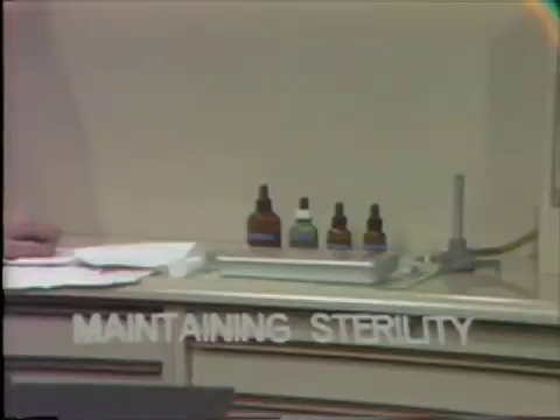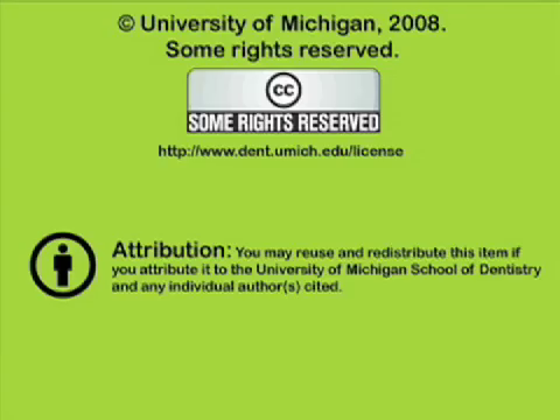We've now completed our routine clinical setup. This is the way in which we would like to see you set up your cubicle during the visitation by endodontic patients. You've been listening to a presentation from the University of Michigan School of Dentistry, which is dedicated to supporting open learning and open educational resources. This recording is licensed under the Creative Commons. It may be reused and redistributed for non-profit use. Please attribute materials to the University of Michigan School of Dentistry and redistribute under this same license. For more information on how this and other University of Michigan School of Dentistry recordings may be used, visit www.dent.umich.edu/license.